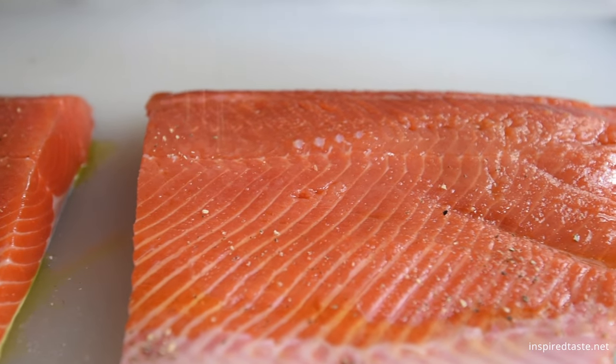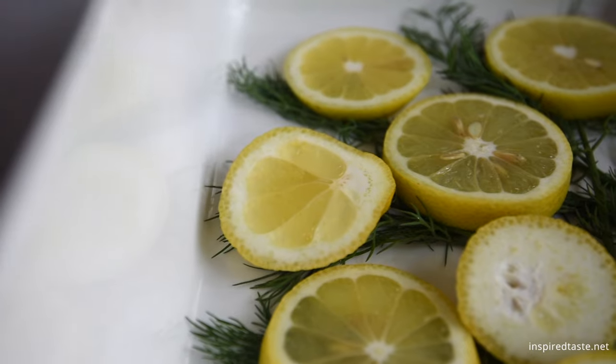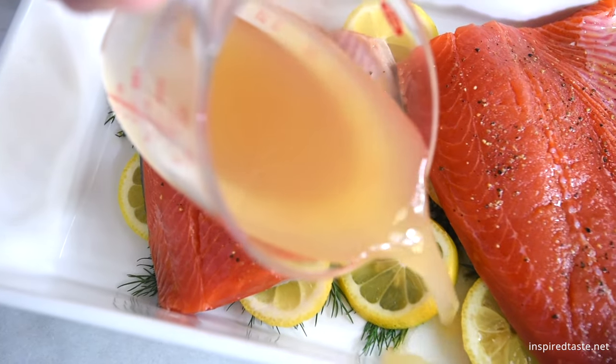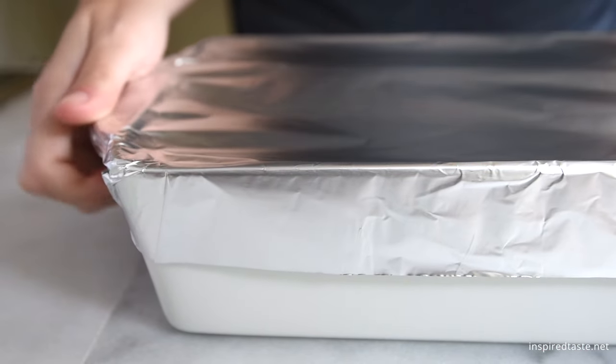If you wanted to, you can also add some of your favorite seafood seasoning. Lay the salmon on top of the bed of lemon and herbs, then pour in some liquid — you can use stock, wine, or even water. Cover the dish with foil, then slide it into the oven and bake until the salmon is just cooked in the middle.